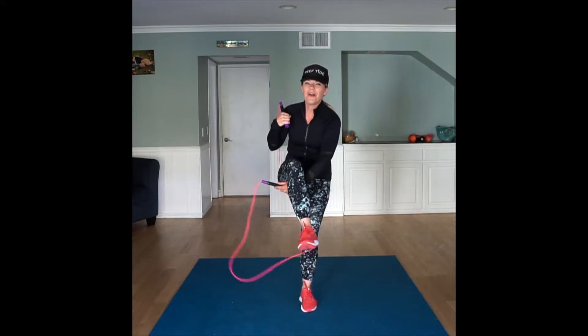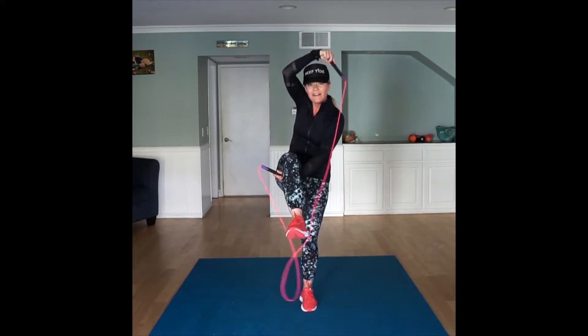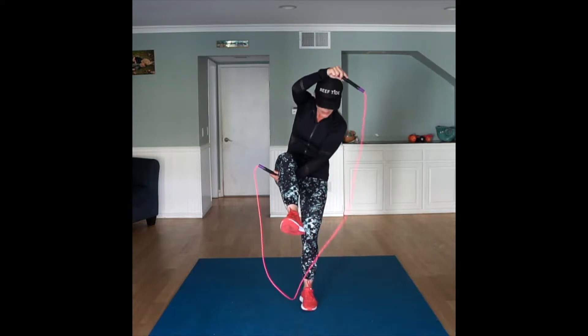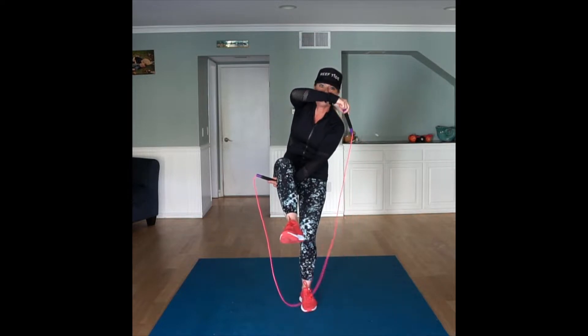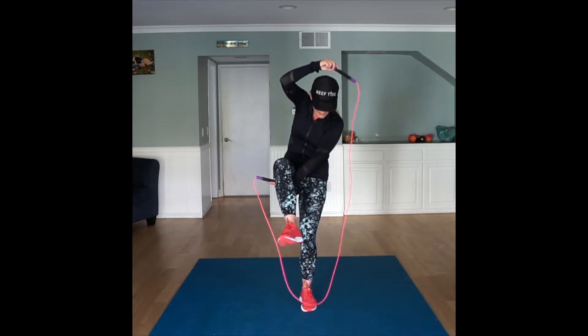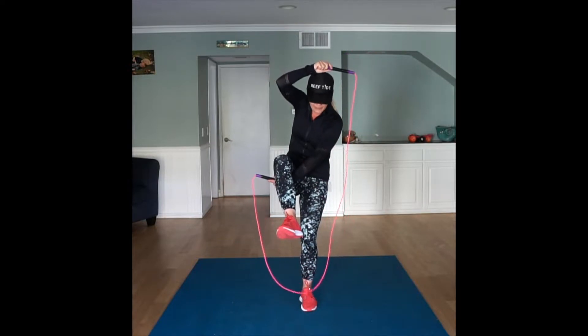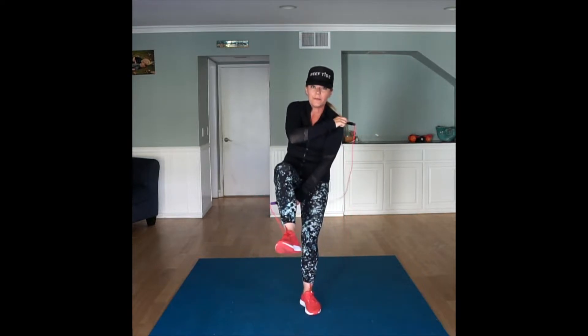One arm is going to go underneath your leg and then the other arm is going to go over your head. If you look down, you can see that you are making a loop right here to jump through. That is the position you want to be in. If you do not have enough rope, you're going to be crouched down a little more so you're going to be able to jump through that loop.